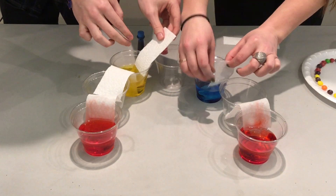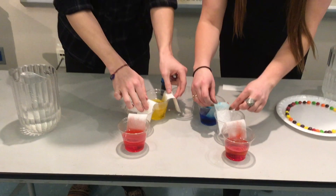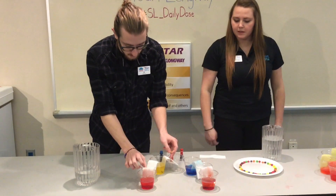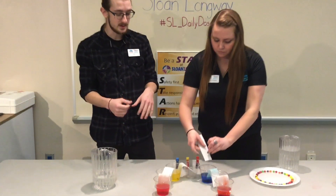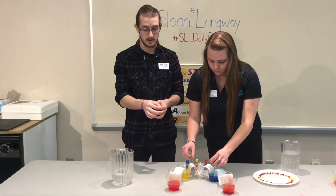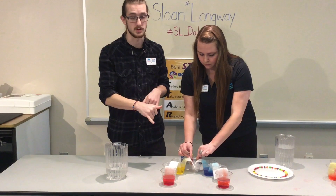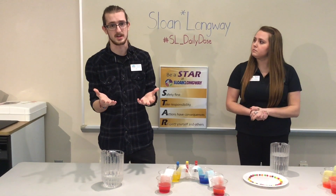As we give this some time, you'll notice some color changes happening in the cups without water. This deals with osmosis — the water is running along the paper towel and will eventually flow into the cups in between. Your kids will be able to watch and see what happens as well.